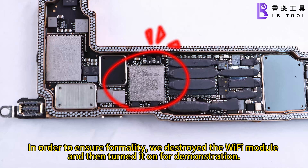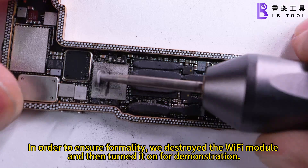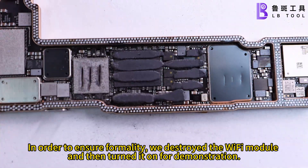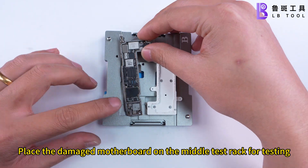In order to ensure a proper demonstration, we destroyed the Wi-Fi module and then turned it on for demonstration. Place the damaged motherboard on the middle test rack for testing.